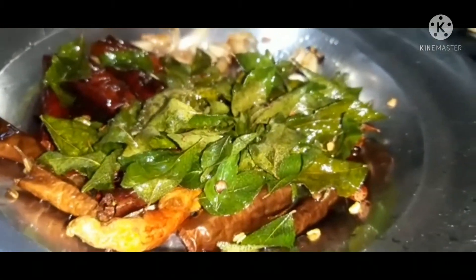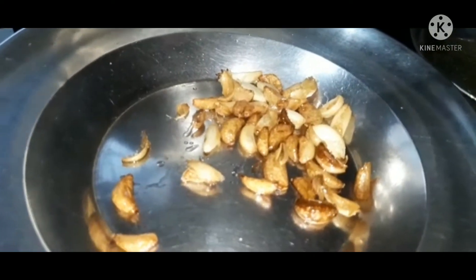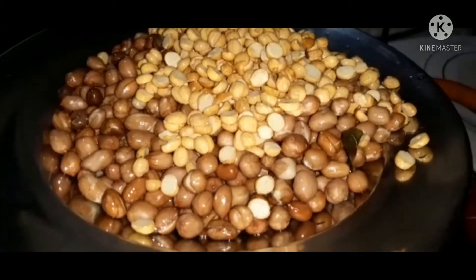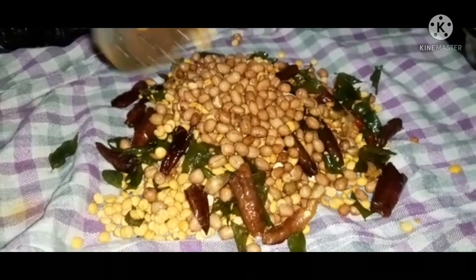We will fry it in the pan. We will pour it into the pan and add more.